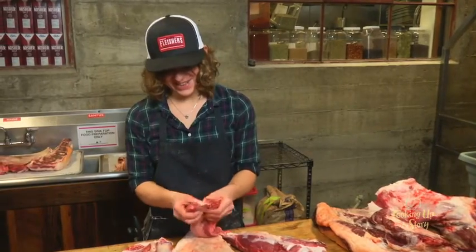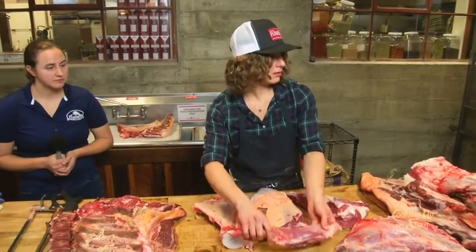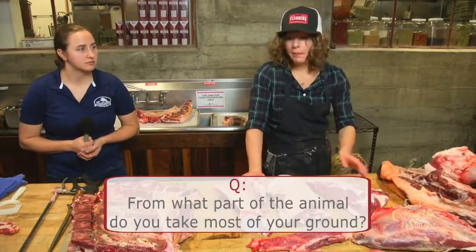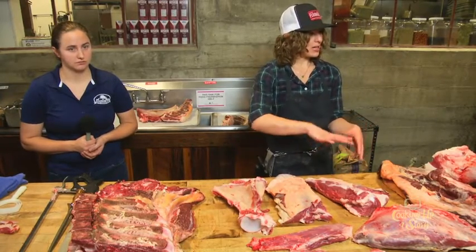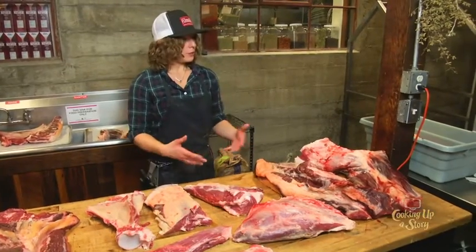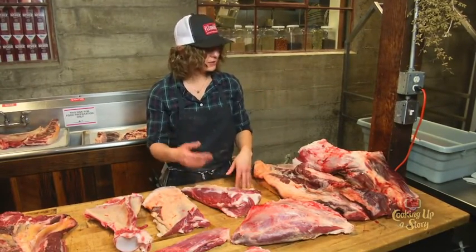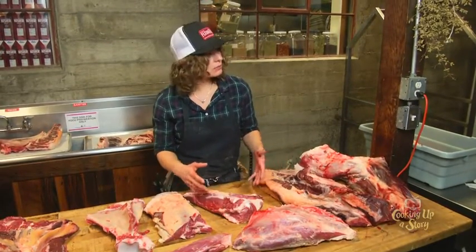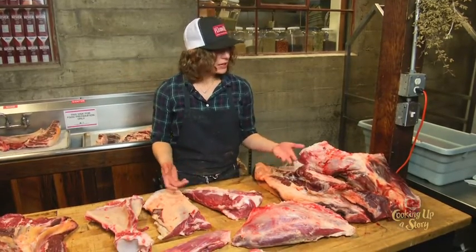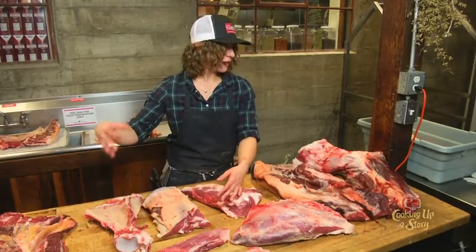You get a lot of alternative steaks but not as much hamburger — correct. Most of your grind comes from the trimmings. In a shop like ours it's like a life cycle for any piece of meat: something gets vacuum sealed or wrapped in paper, sits on the shelf, then gets sliced into a steak. The steak looks good for maybe two days, and if nobody buys it you have to decide what to do — either move it to the restaurant or grind it, though grinding previously cut meat that's been sitting out is not ideal.